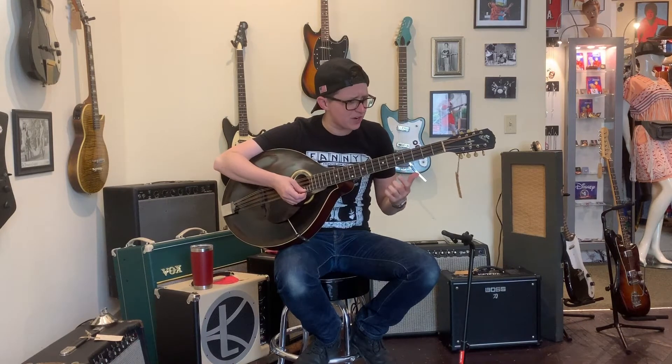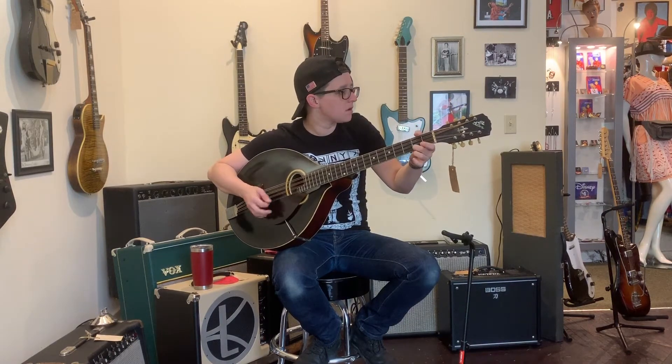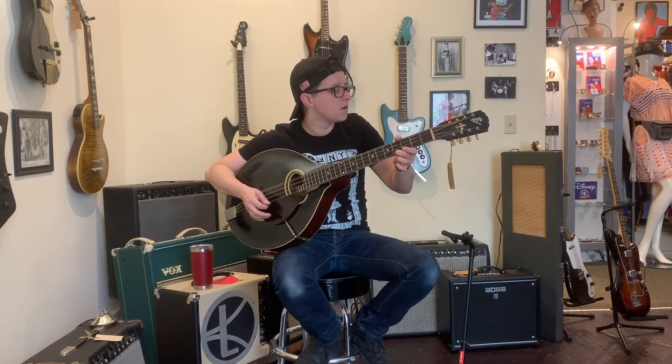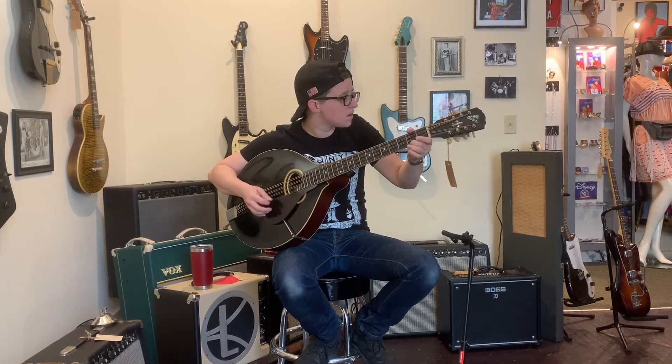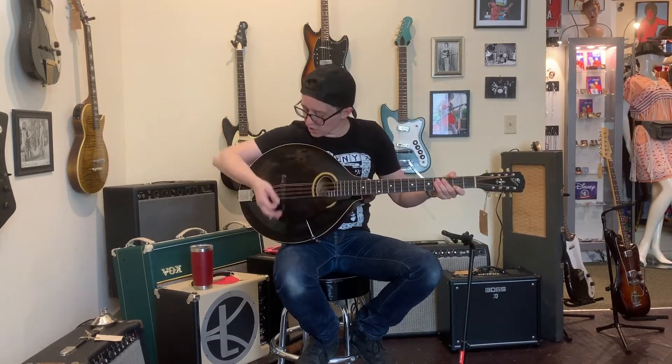Especially when it's had a re-fret and you can actually play it. I can't have Mandocellos in my hand and not play that song. That's 'Can't Complain' by Nickel Creek. Beautiful song on a beautiful record.